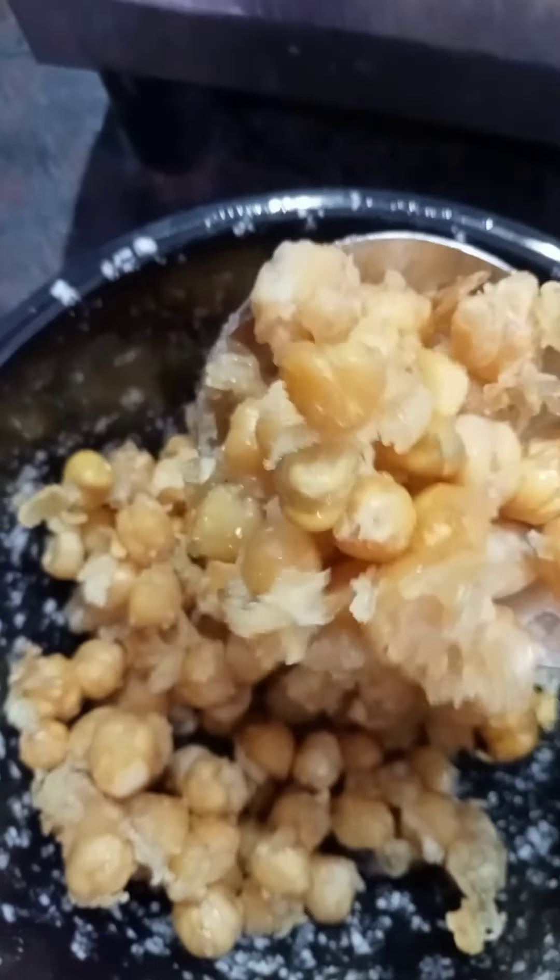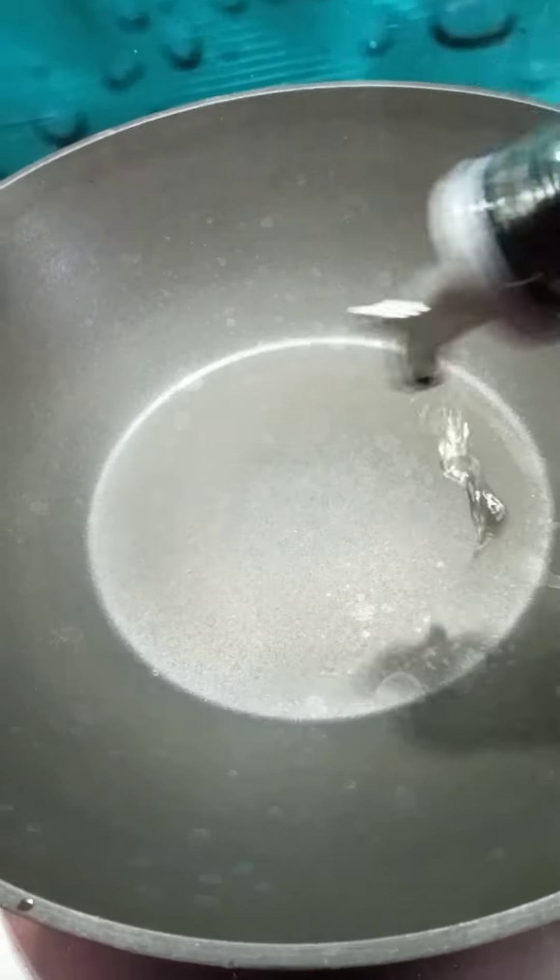The first step is crispy. Now the next process is coating. The coating is warm and is made of dough.